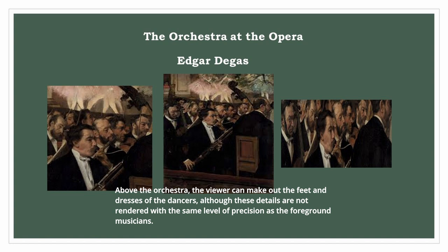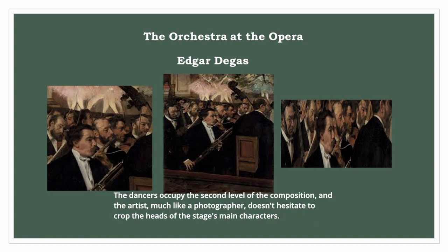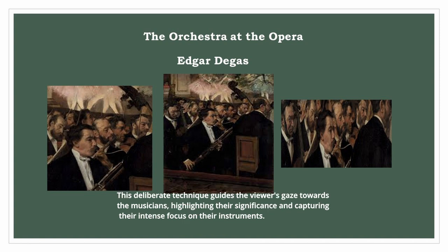Above the orchestra, the viewer can make out the feet and dresses of the dancers, although these details are not rendered with the same level of precision as the foreground musicians. The dancers occupy the second level of the composition, and the artist, much like a photographer, doesn't hesitate to crop the heads of the stage's main characters. This deliberate technique guides the viewer's gaze towards the musicians, highlighting their significance and capturing their intense focus on their instruments.